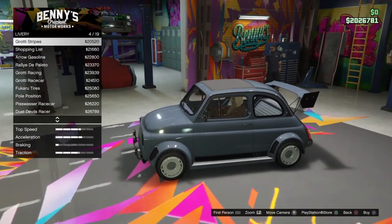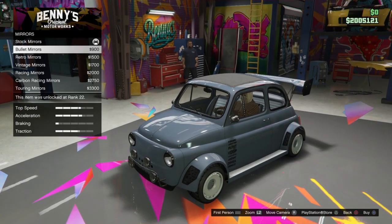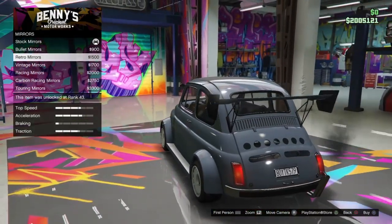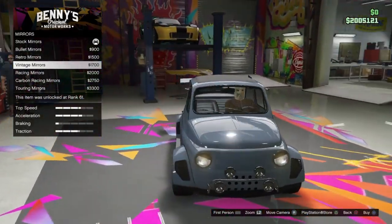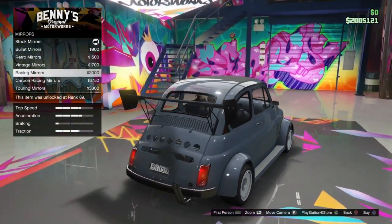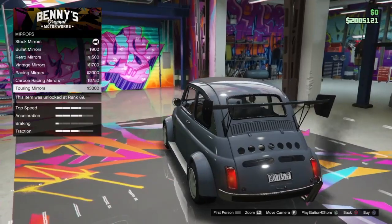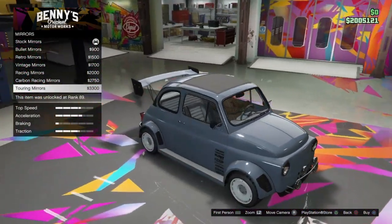I'm gonna keep it simple. First with a click — chrome mirrors, that's stock. Then bullet mirrors, that's pretty cool. Retro mirrors — ah, that's dank. Vintage — these are pretty tiny. Racing mirrors. Carbon racing mirrors, touring mirrors.